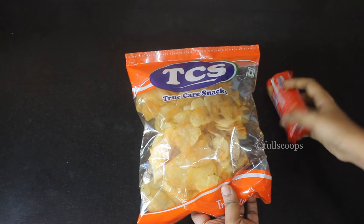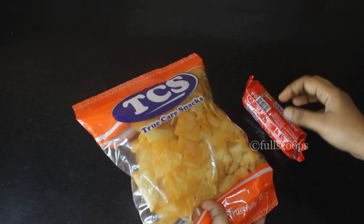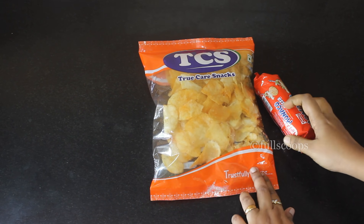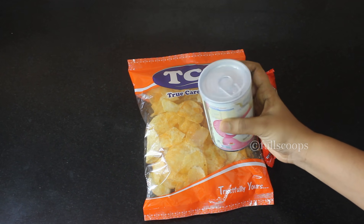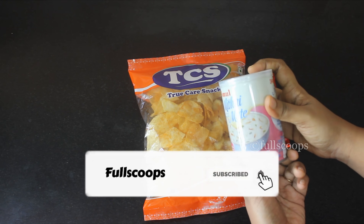Hello everyone. Today we are going to see how to clean and store the grocery items that we buy from the store in the wake of this coronavirus. This is not some official advice given but these are some of the small tips that I follow at home. So I wanted to share these tips — if you find them useful then you can also follow the same in your house.